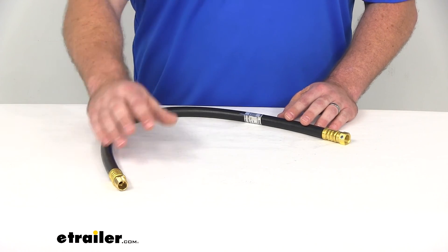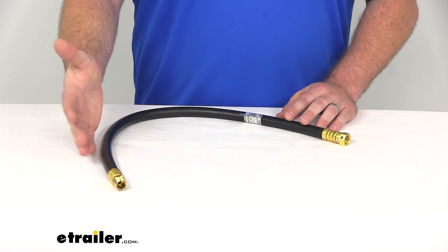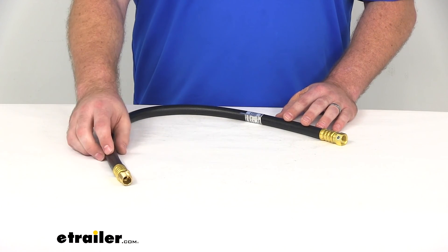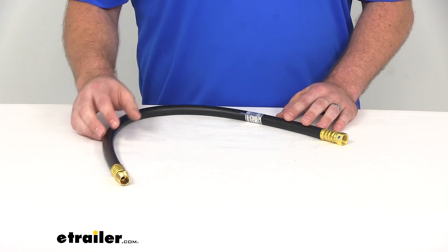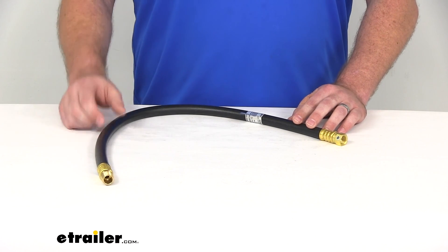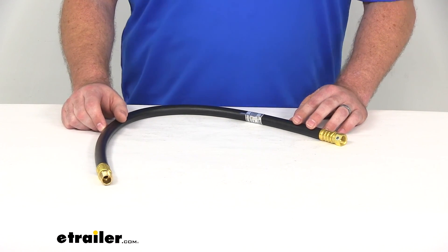No one likes to be encumbered by problems with their setup, so we want to make it easy for you — get the product you need the first time. Go ahead and take a look at our other options if this is not the one that you need. That's going to complete our look at the JR Products propane hose.